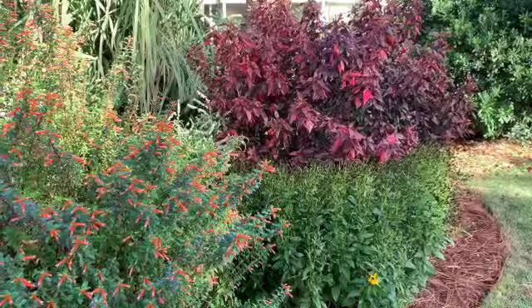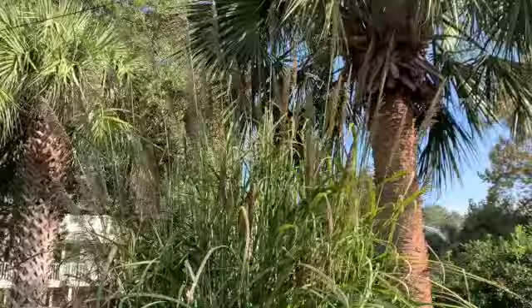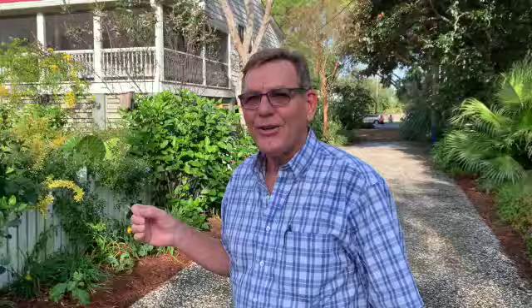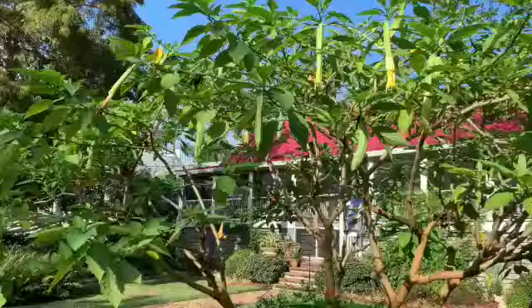Matched up with the alternanthera, and right below that is a type of coreopsis that's just finishing its bloom — I'm sorry you weren't here about two weeks ago. Behind that, to give us a visual block down the driveway, is plume grass, an ornamental sugar cane — it's big and massive and gives us a nice visual blockage along this side of the driveway. We back that up with the Chinese fan palm down the other side. But the real showstopper in this garden has been the brugmansia over here — it's not in full bloom right now, but let's walk around and I'll show you a flower that is typical of what it does through the summer.